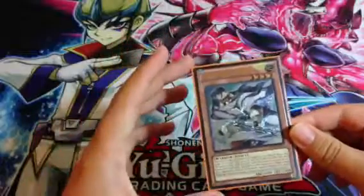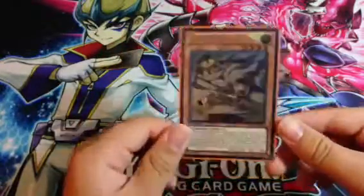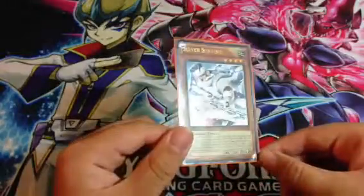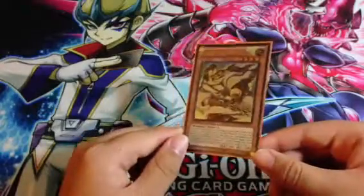Like weekly you get popsicle sticks, then at the end of every test you would swap in popsicle sticks for some packs. And I pulled crap — I pulled Blue Dragon Ninja out of like two packs.